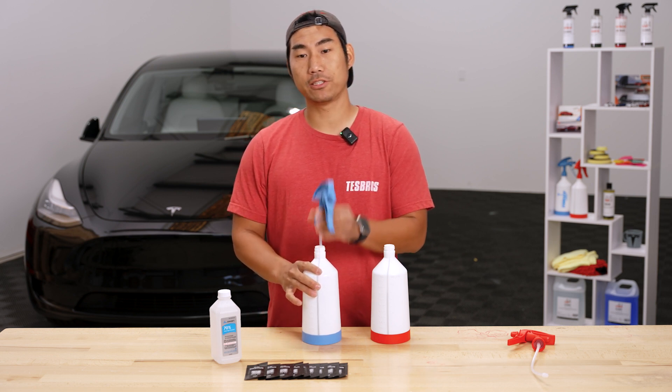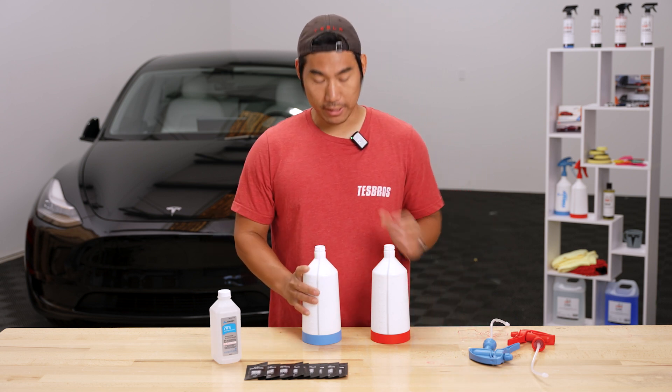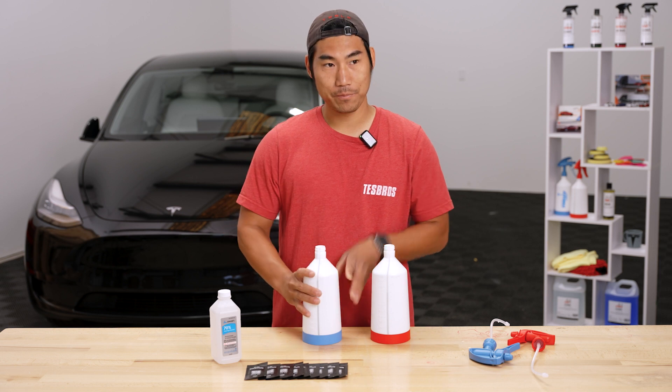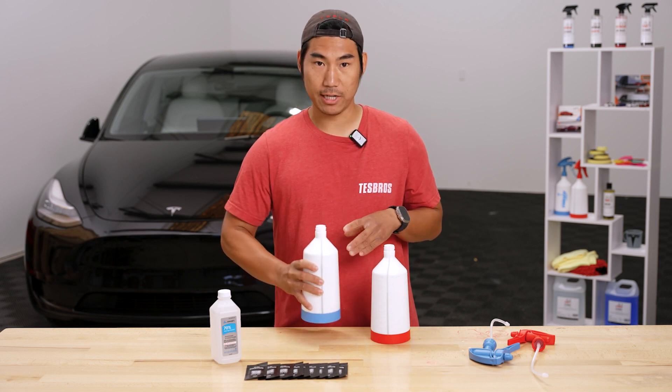Before we get started, always make sure to clean your bottles before every use. You don't want any soap or suds left in there when you put a new slip solution mix in. So make sure you rinse it out with clean water, then create a new solution.